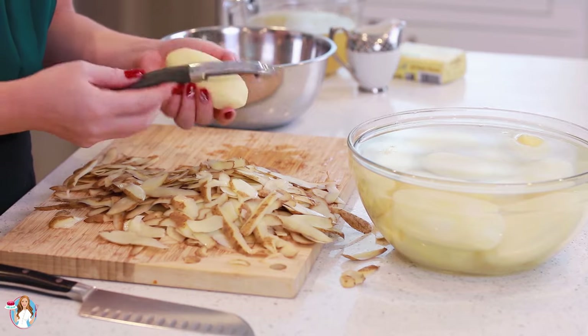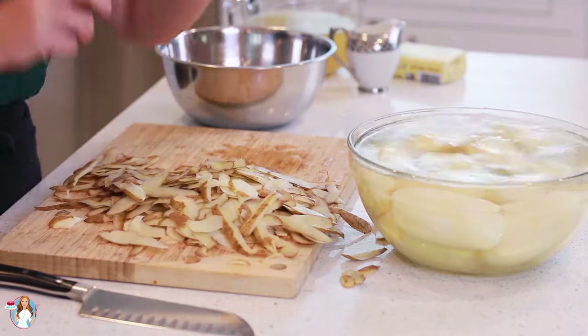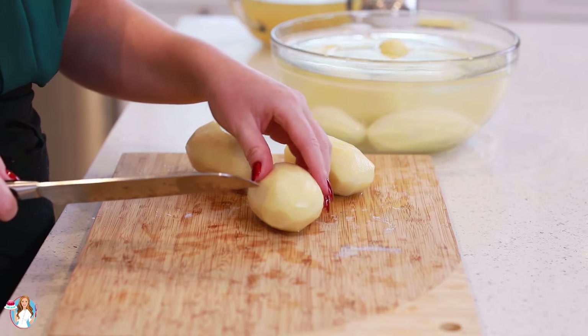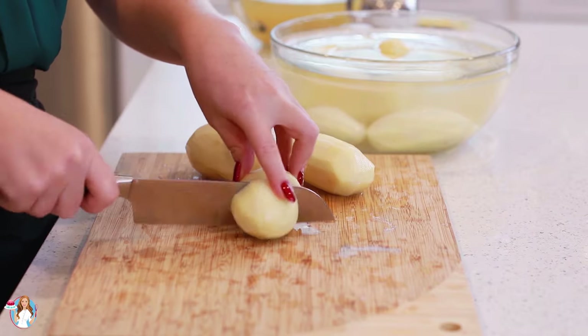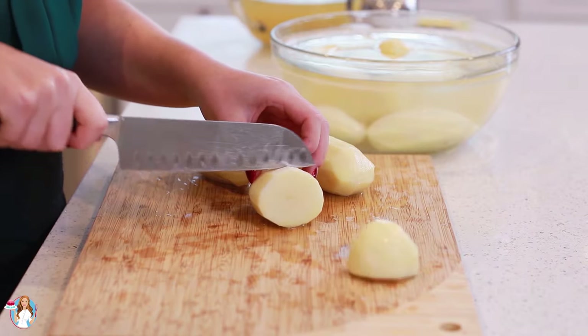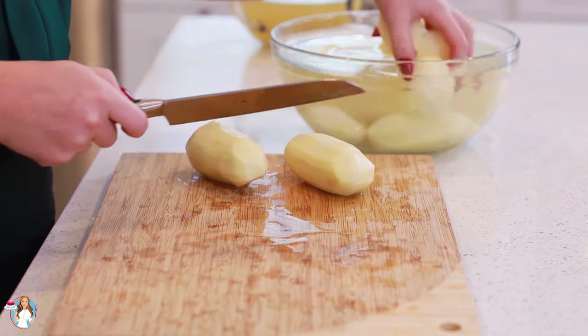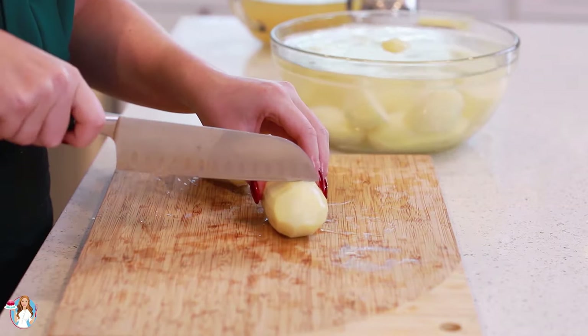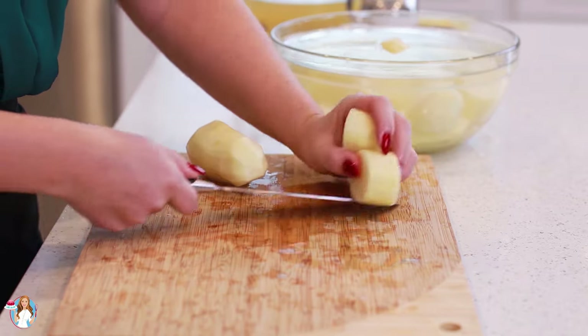I love my peeler — it's from Williams-Sonoma and I'll include a product link on my website. Once you have all your potatoes peeled, it's time to chop them into smaller pieces. I like to cut the potatoes into chunks, and the most important thing is to keep the chunks a similar size. That way the potatoes will cook very evenly and you'll have the smoothest, creamiest result.